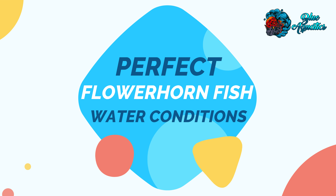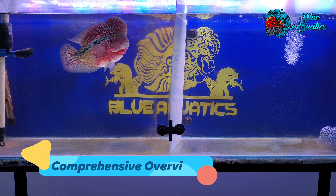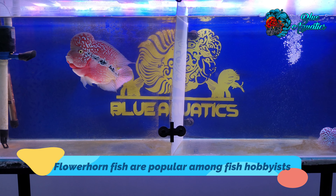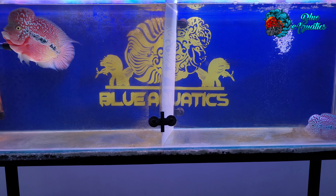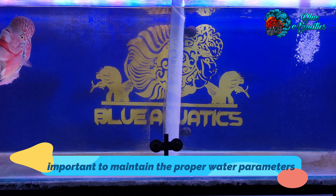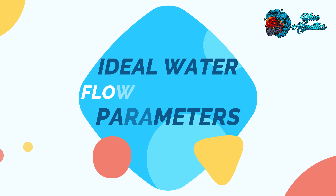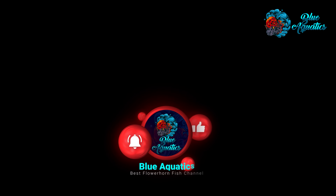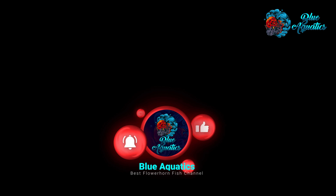The perfect water conditions for flowerhorn fish. In this video, we'll have a comprehensive overview. Flowerhorn fish are popular among fish hobbyists because of their colorful appearance and playful personalities. To keep this fish healthy and happy, it's important to maintain the proper water parameters in their aquarium. We'll go over the ideal water parameters for flowerhorn fish and why they are important. Welcome to our channel Blue Aquatics, where you get the best information about fish keeping.